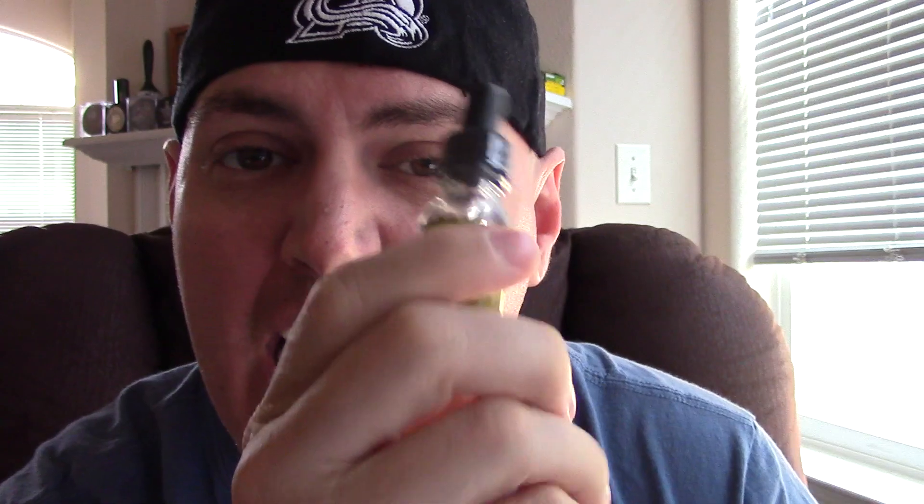What I want to show y'all real quick is I've got a nice clean, not even wet coil. The reason is I haven't even opened this yet. I wanted to make sure you guys knew that this was the first time I've tried this juice.